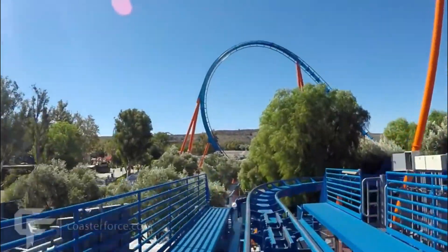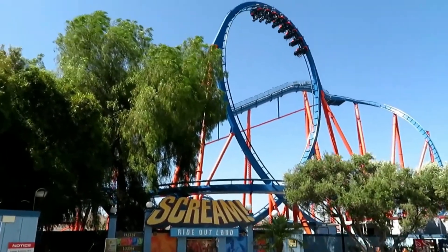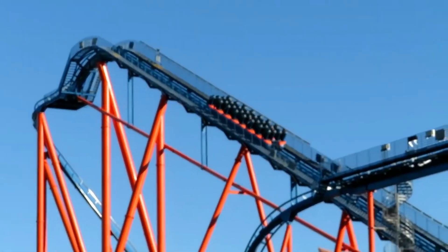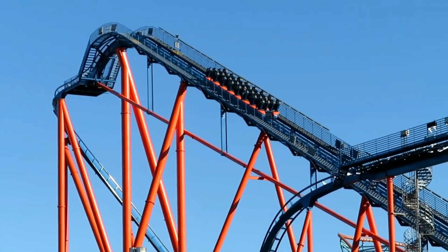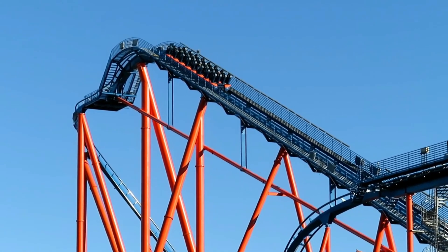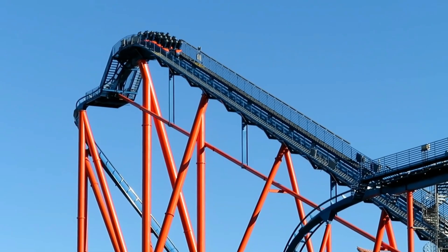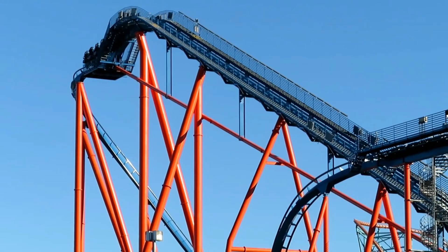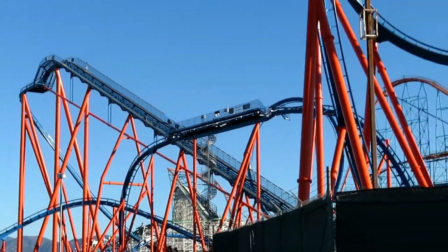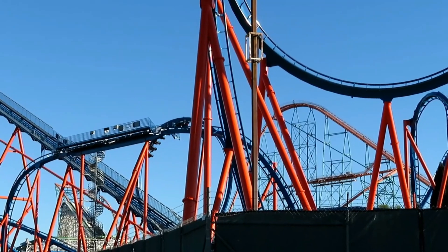Now let's talk about some pros and cons of Scream. The first pro is that it's a pretty long ride — the official duration is listed at three minutes, and with almost 4,000 feet of track there's still solid duration after the lift hill and brake run. Another pro, and this is going to be controversial, but this ride is smooth. I hear people say it has a rattle and causes head banging, but I think this is one of the smoothest rides in the park. I don't understand how people can think this is rough but also think that Viper is smooth, because Viper is one of the roughest roller coasters period.